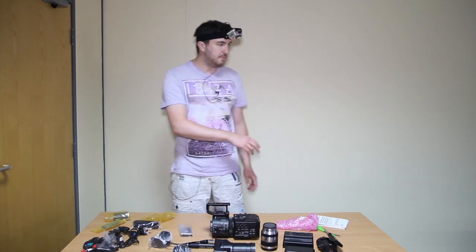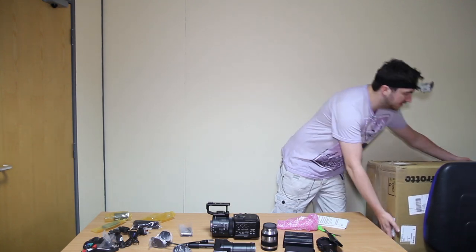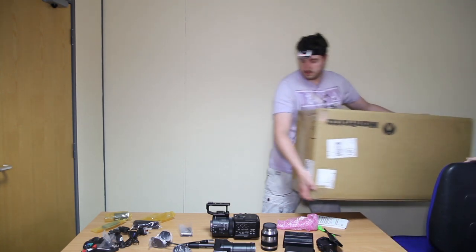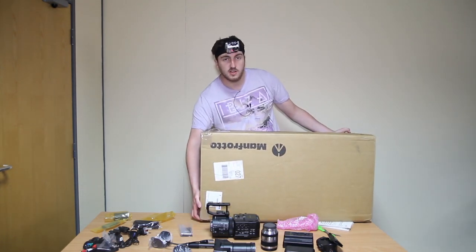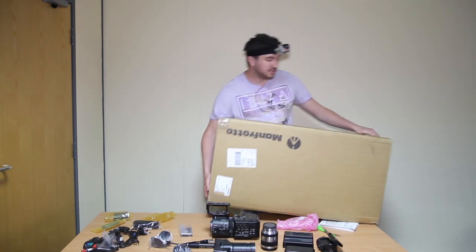Our assistant Matt will show us — just a compact card. Amazon again, a little bit ridiculous with their boxes. Only kidding, folks.